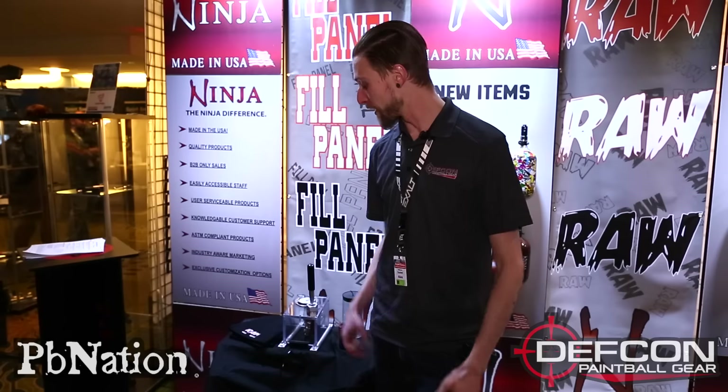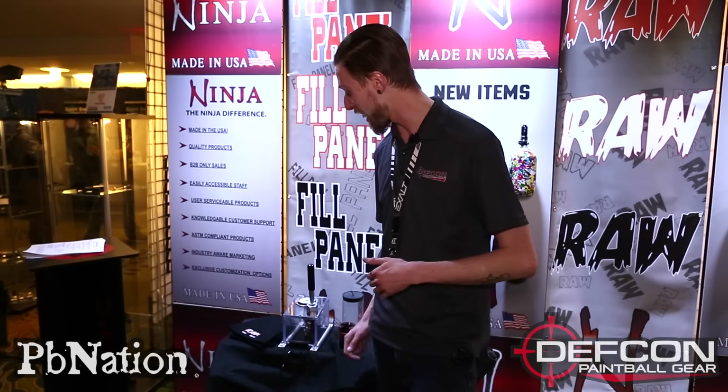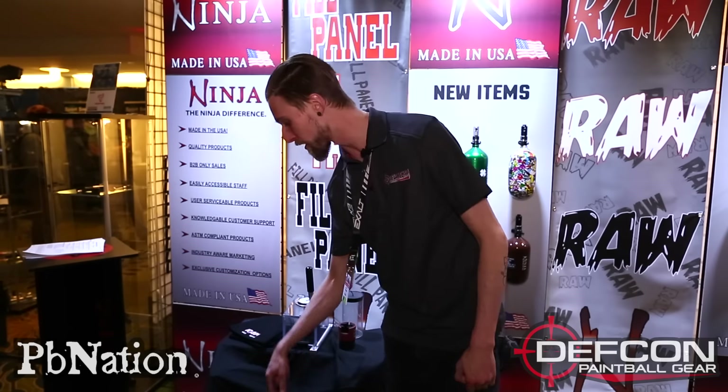Moving on, we also have their new fill station, which is pretty cool. Again only for the field side of things, but if you like fill stations you're really gonna like this. As you can see, nice big solid handle on it — not one of those little knobs that can get pretty annoying — but here's the big part about it.